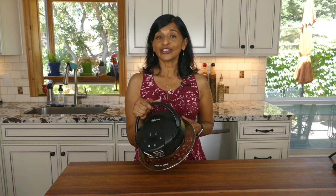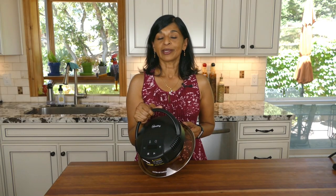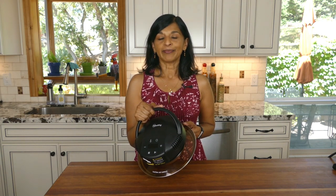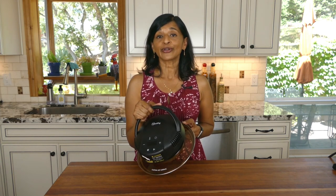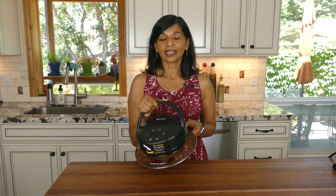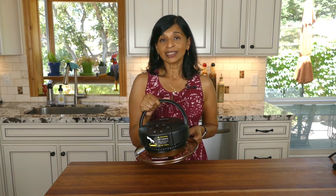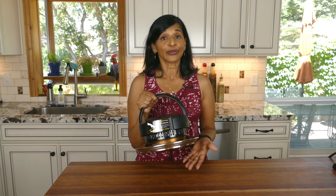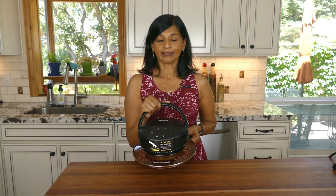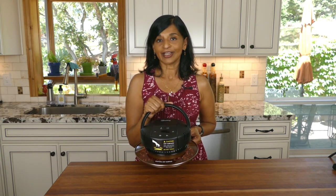One more advantage to using the Mealthy CrispLid is that you don't have to turn on your oven. Especially in the summertime when you're trying to save energy and don't want to heat up the house, this is a great option. You can use it for small quantities of food and it really doesn't get very hot on the outside, even though it gets really hot on the inside.